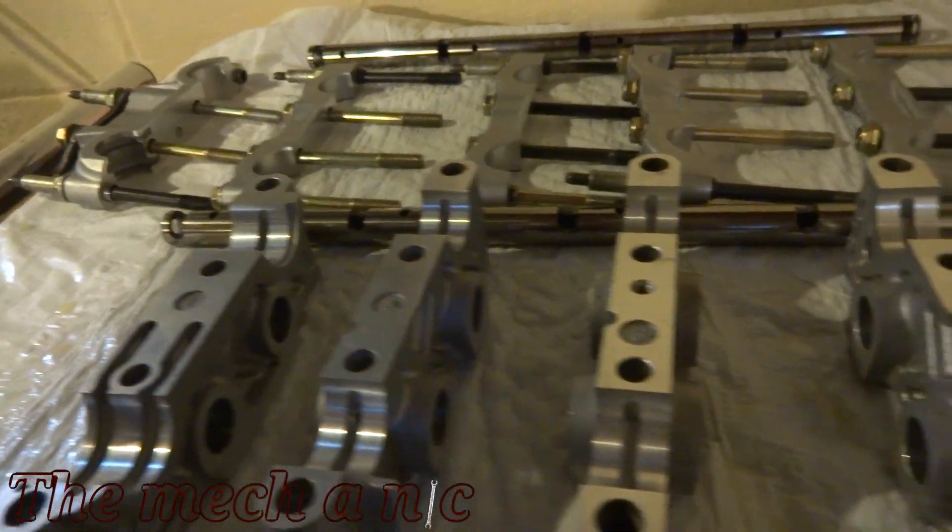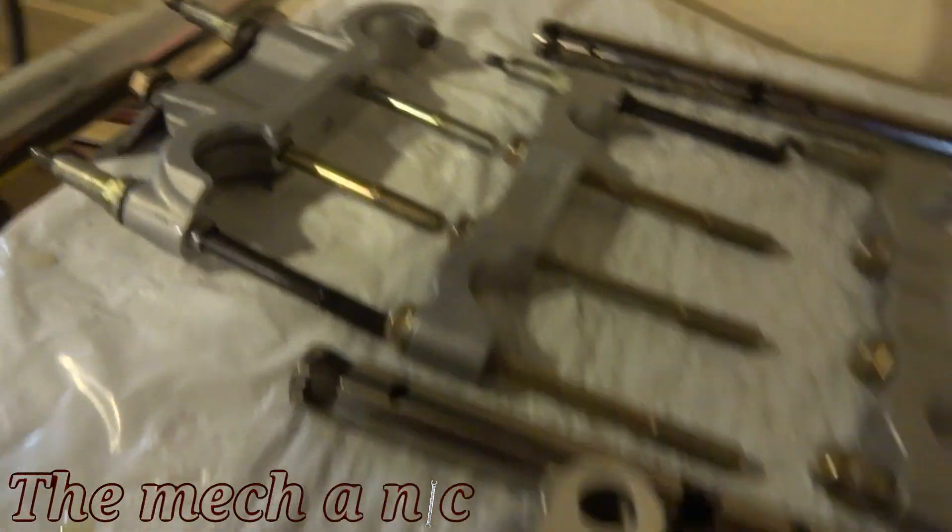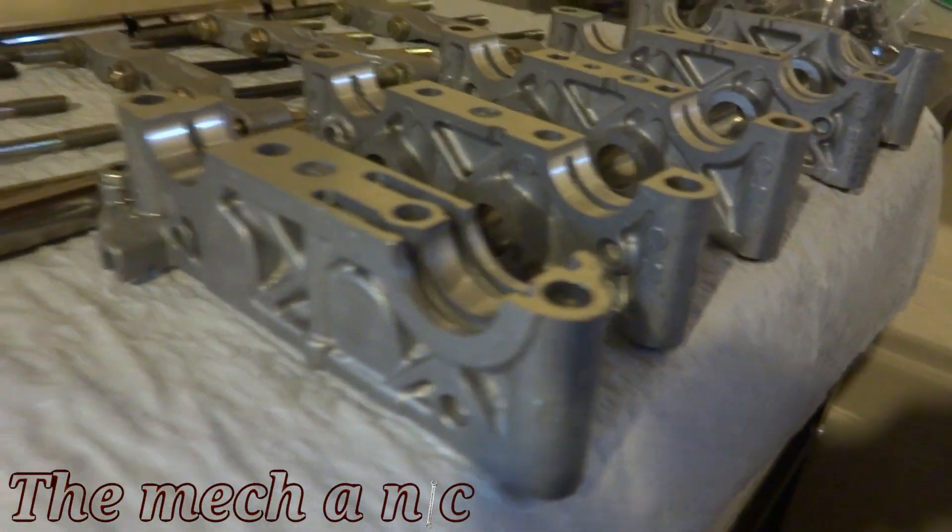At this point I have all of the parts cleaned, everything is oiled, everything is organized, so I know exactly where it goes. I actually have these bags lined up in the order that they're going to be assembled, so there's nothing else to do now besides put it all back together.